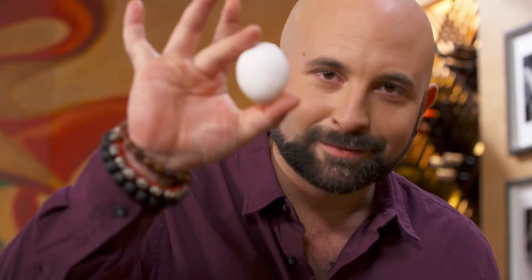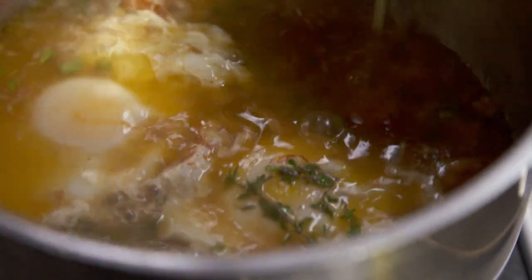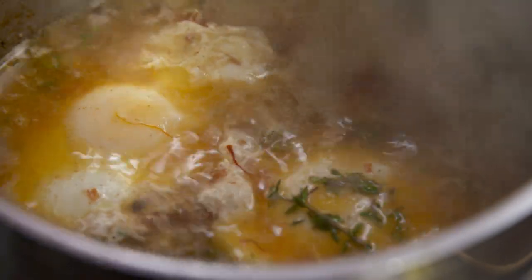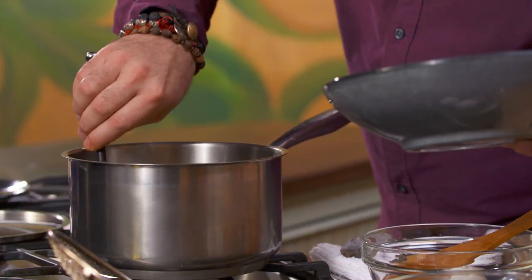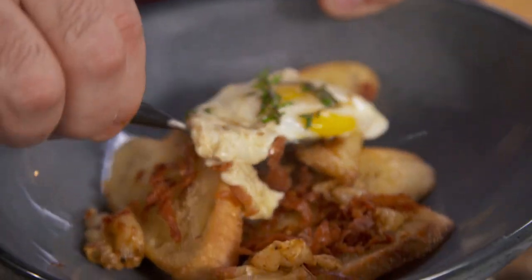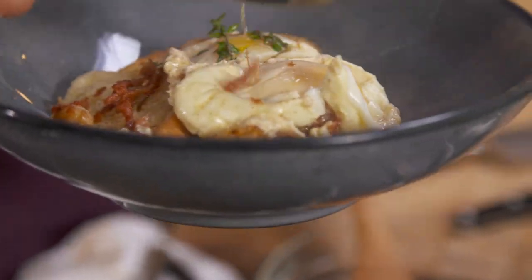Next step, I'm poaching the eggs. As soon as the egg white is cooked through, I taste it. Be careful with the salt, because the jamón — the ham — is salty, okay? Remember my sexy croutons? Check this out. Very carefully — on top, on top.